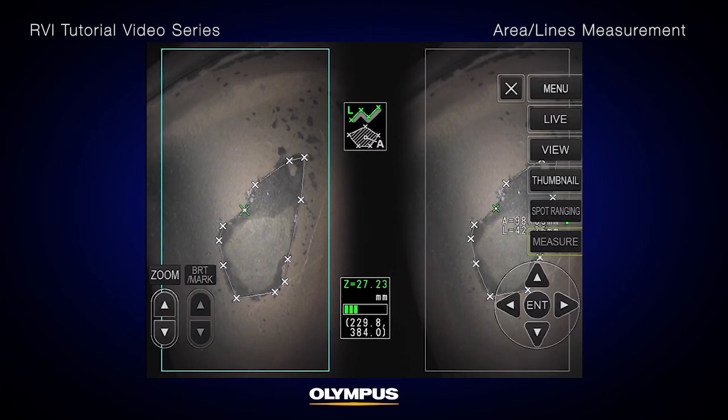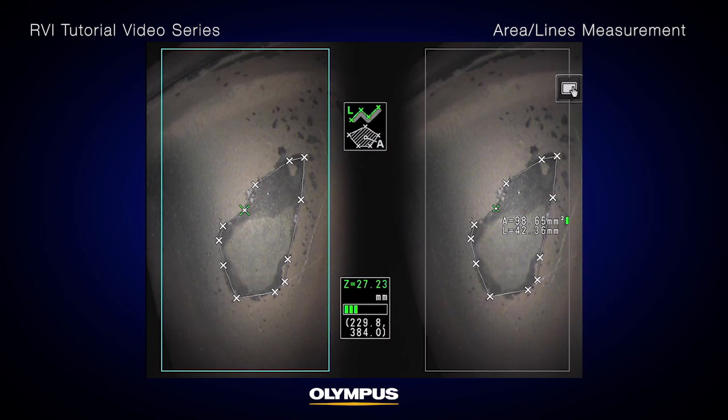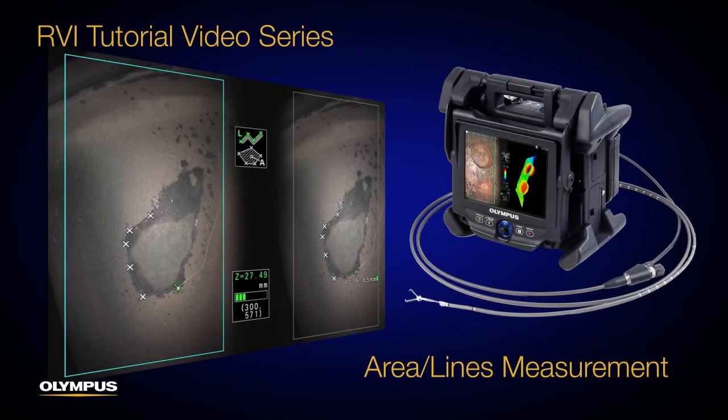After you confirm your measurement points, press the Enter button. The total length of lines defined by multiple measurement points will be displayed. Thank you for watching this tutorial.